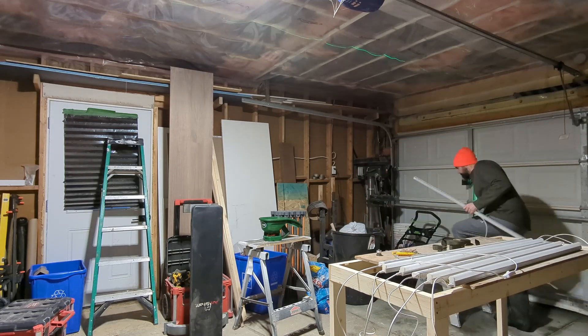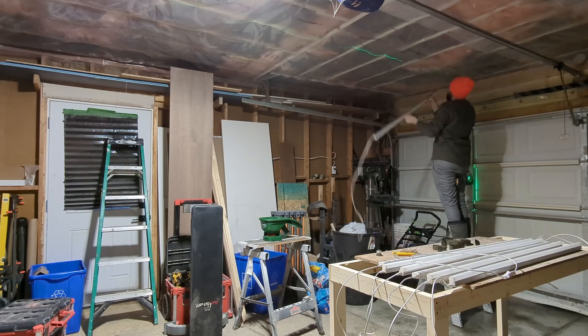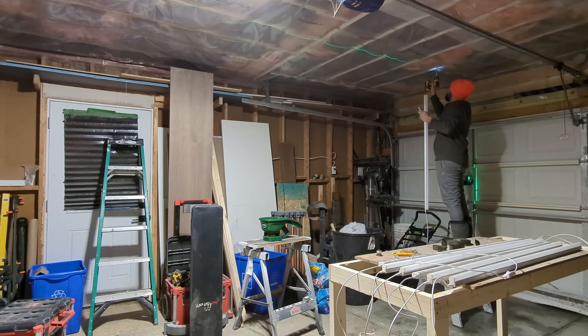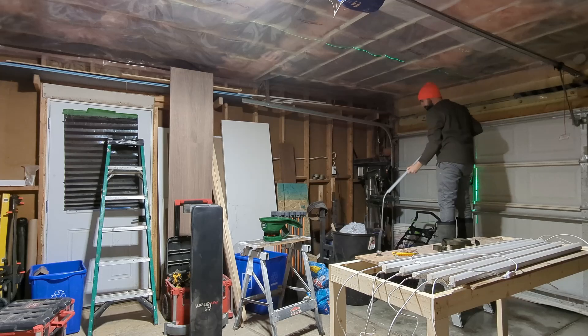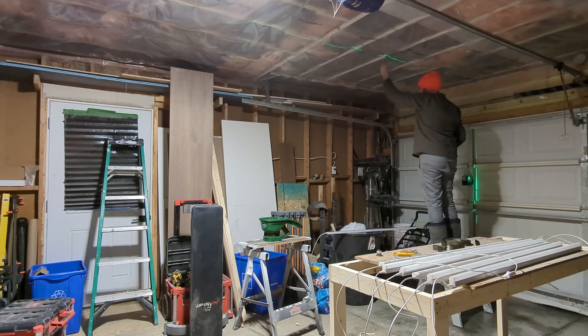The kit comes with different ways to connect the light fixtures together. One option is some little jointing connectors that allow you to push each fixture immediately beside the one before it. The other option, which I'm going to use here, are some four-foot cords that you can use to join light fixtures — because I plan to space the fixtures a few inches apart.